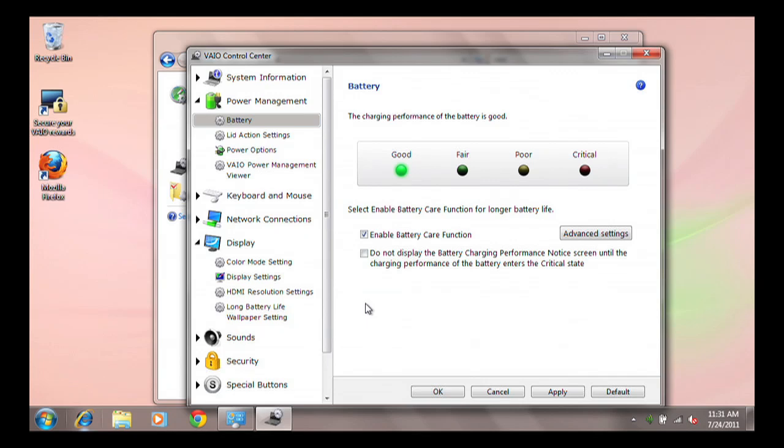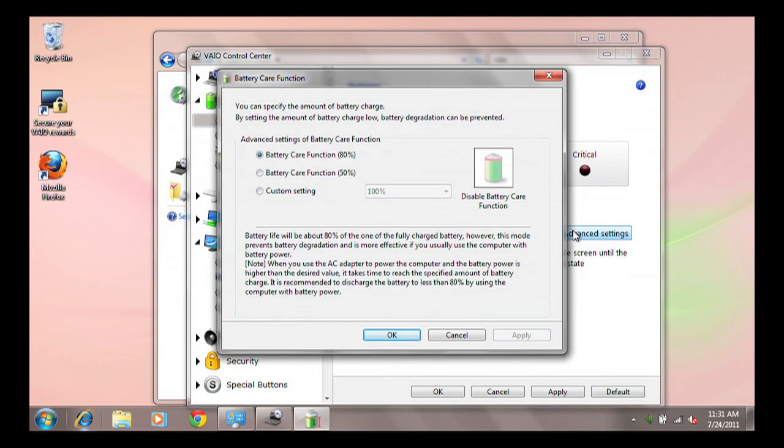By default, this feature is disabled. By clicking the Advanced Setting button, you can choose the amount of charge your battery will get — either 80% or 50% of a full charge.